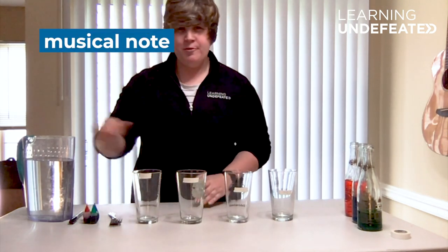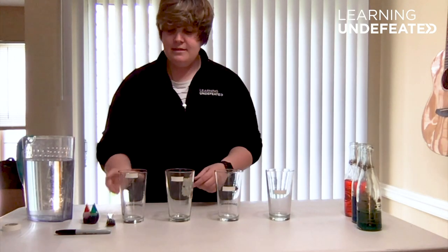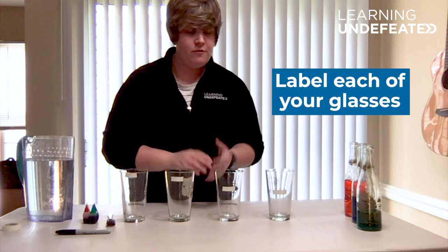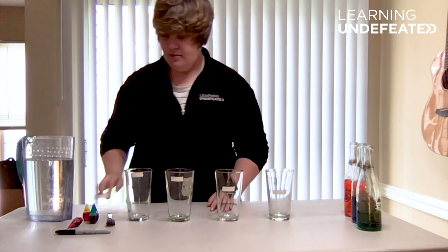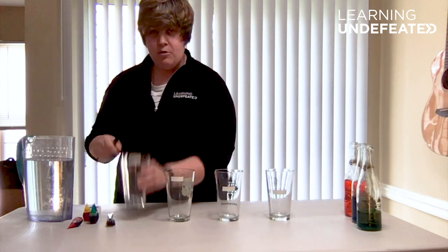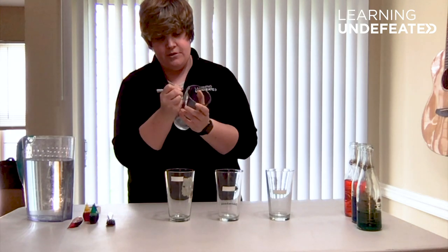What do you think is going to happen when we add water to each of these glasses? Before we get to the water, we need to label each of our glasses because each glass is going to have a different level of water. I'm going to start with the one on my right — this is going to be glass number one.